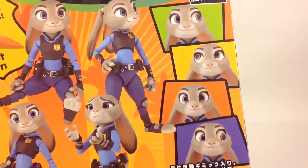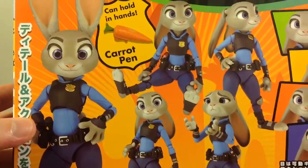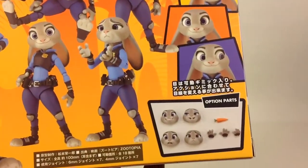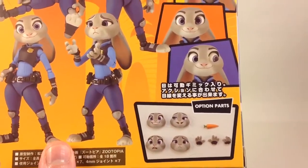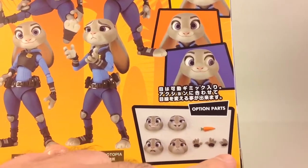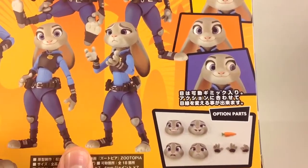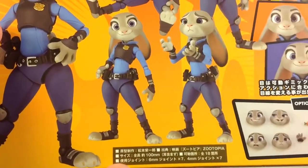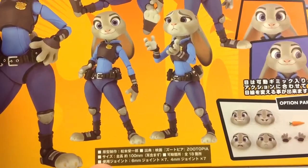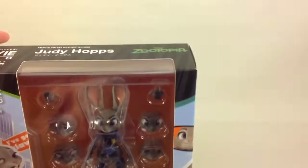On the back you can see she comes with five different faces, all of which have poseable eyes. It comes with a carrot, three extra hands — one pair extra and one for holding the carrot — and four additional faces plus the one already on the figure. There's also a whole bunch of Japanese text I can't read, but it's not about what's on the box but what's inside.